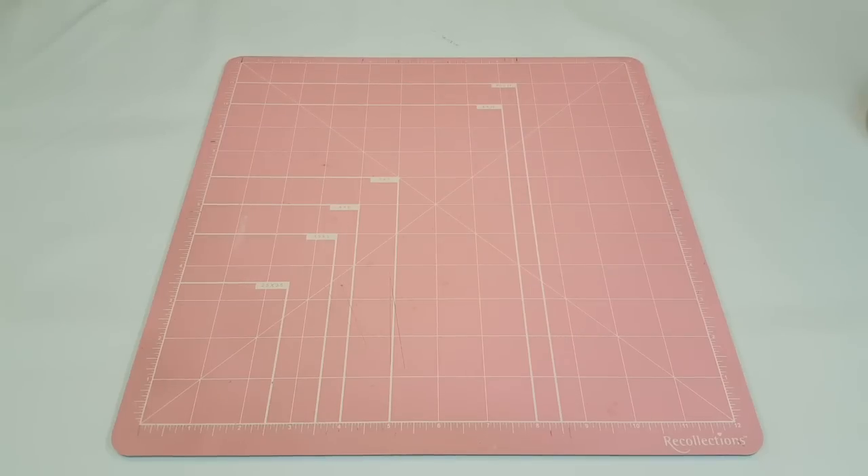Hey guys, welcome back to my channel. Today I'm going to be sharing with you guys a flip through of my July setup in my Carpe Diem Traveler's Notebook.